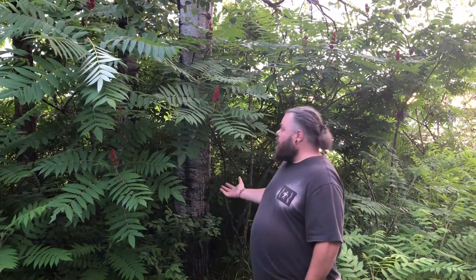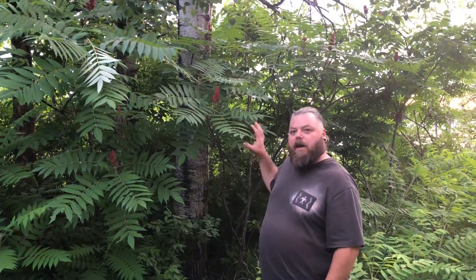Hi again. It's Blake from Northwinds Wilderness School. I want to talk to you today about this plant here. This is the staghorn sumac, or Rhus typhina for those who are paying attention.